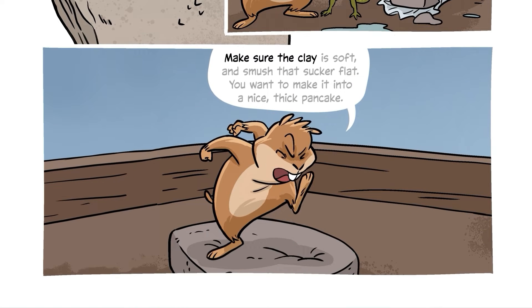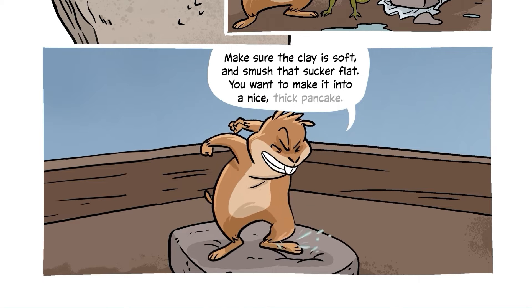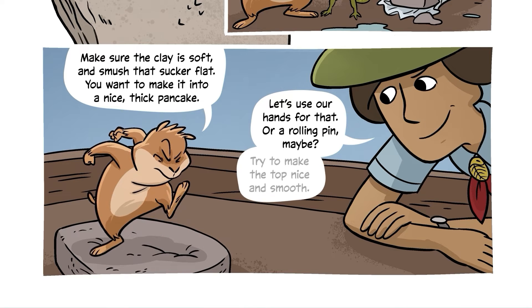Make sure the clay is soft and smush that sucker flat. You want to make it into a nice thick pancake. Use your hands for that, or a rolling pin maybe. Try to make the top nice and smooth.